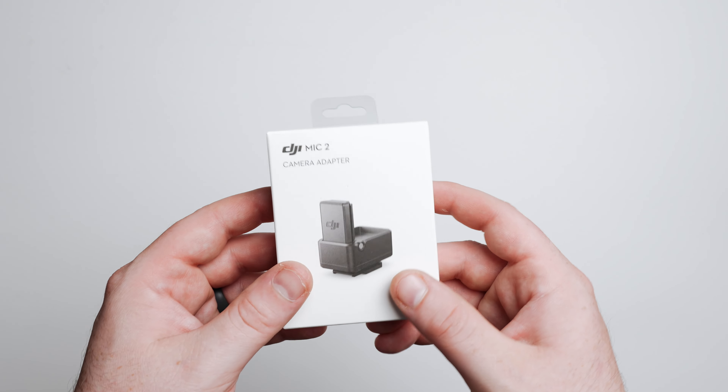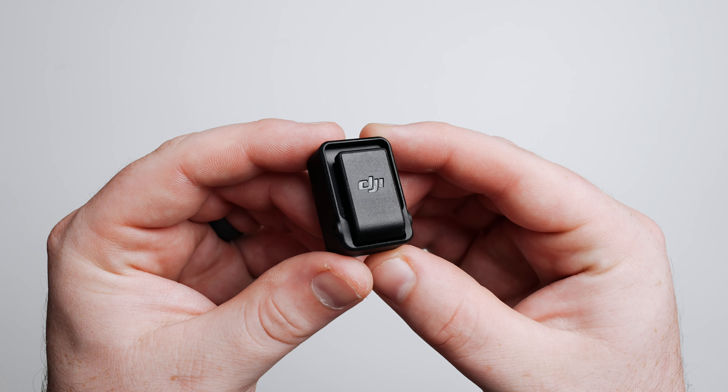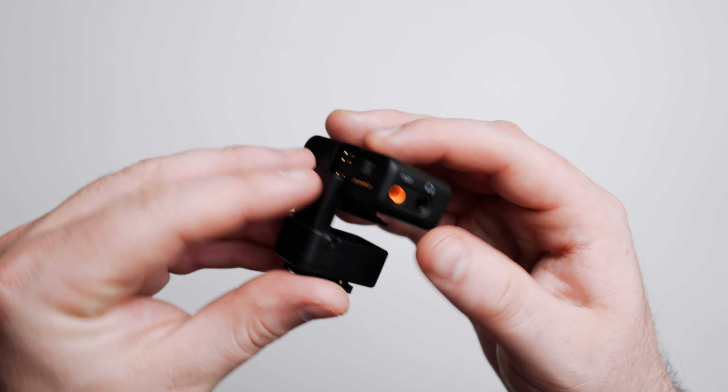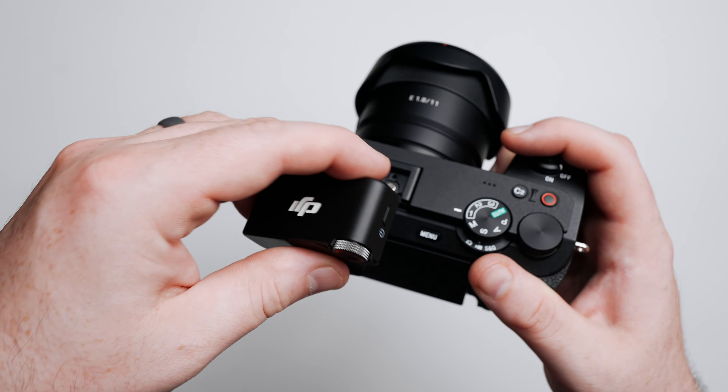This is the DJI Mic 2 camera adapter and it's designed to work with Sony cameras that have a multi-interface shoe. Basically it allows you to plug your DJI Mic 2 receiver into the multi-interface shoe of the Sony camera without needing a cable.